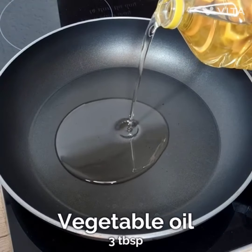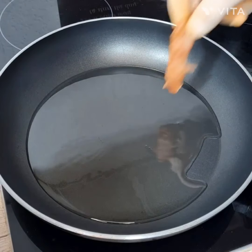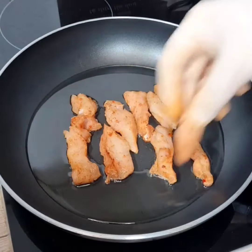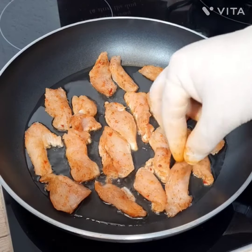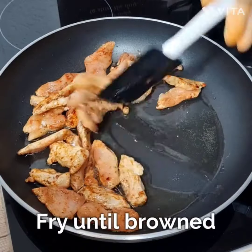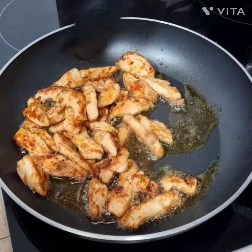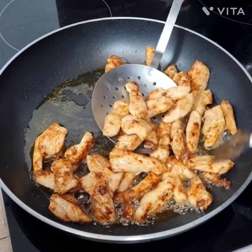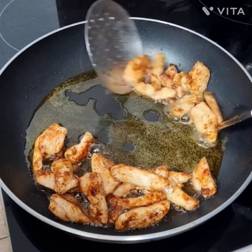Then take a pan and add vegetable oil to it. Add the marinated chicken and place it to fry until it gets brown. Then you need to remove it. Make sure the chicken doesn't get burned.